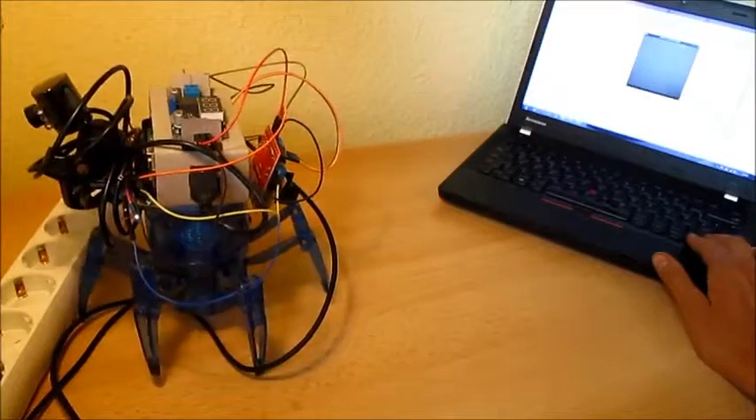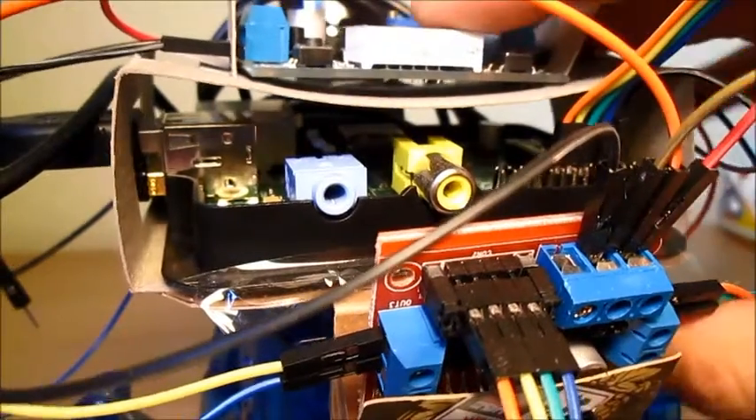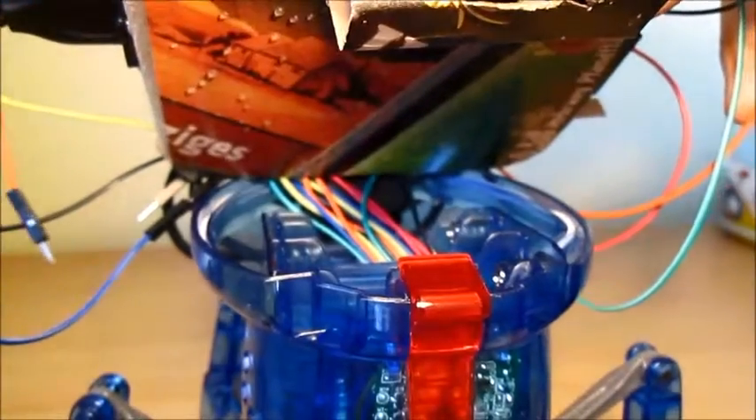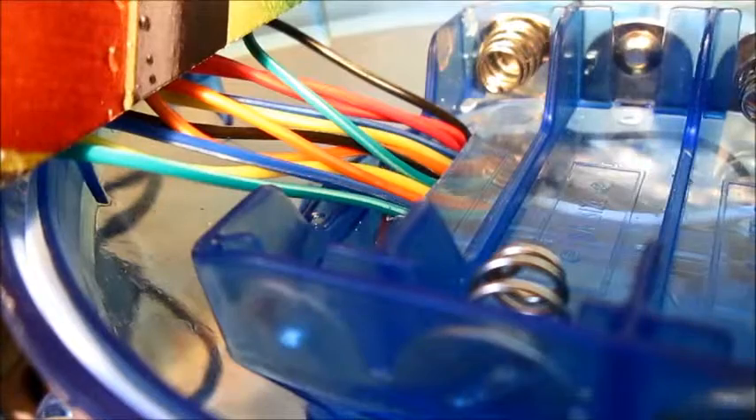So this is how the robot works. At the end of this video let me still show you a bit of the inside of it. Here you can see these jumper wires coming out through a slot which I cut in the housing of the spider.